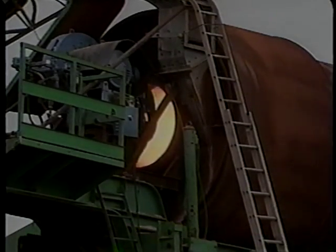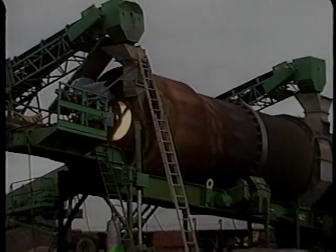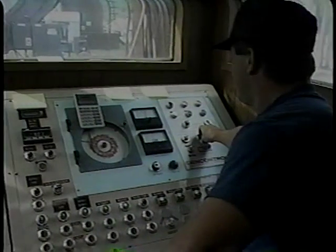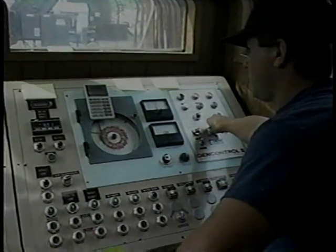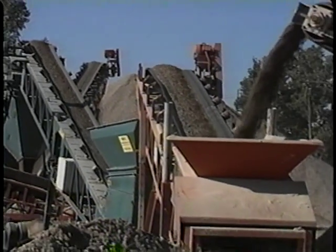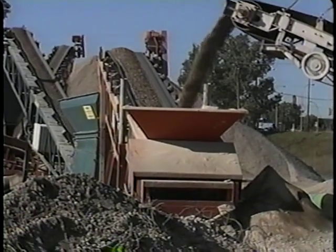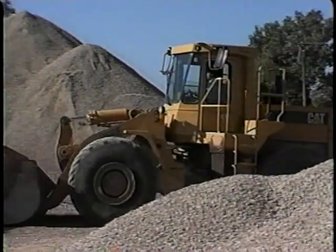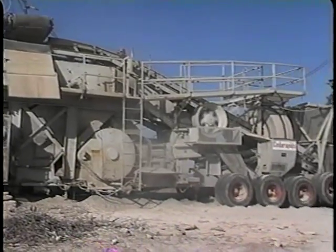Hot mix is made in about 100 specialized plants all around Minnesota. Many factors are controlled at the plant to assure quality in the overlay. For example, the size of the aggregate and the ratio of aggregate to asphalt in the hot mix are carefully regulated. If these factors are correctly controlled, there will be microscopic air spaces between the pieces of aggregate in the overlay.